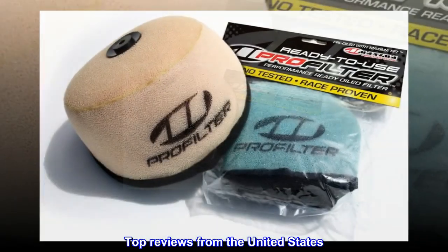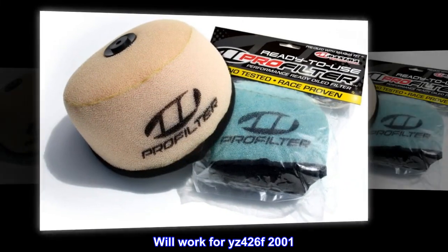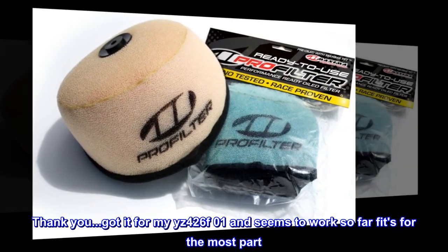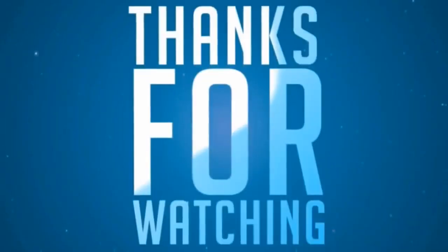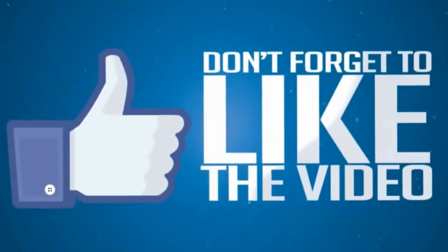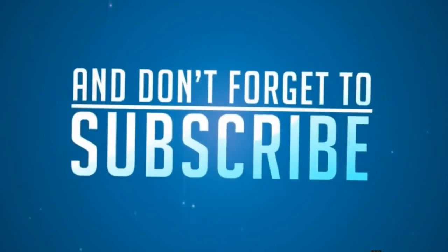Top reviews from the United States. Will work for YZ-426F 2001. Got it for my YZ-426F '01 and it seems to work so far — fits for the most part.